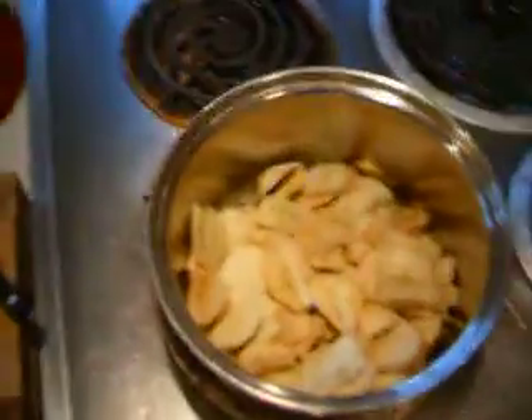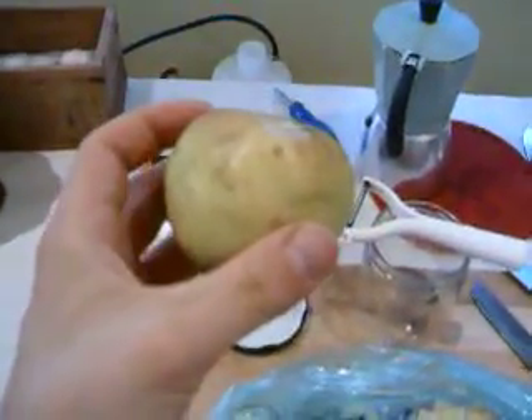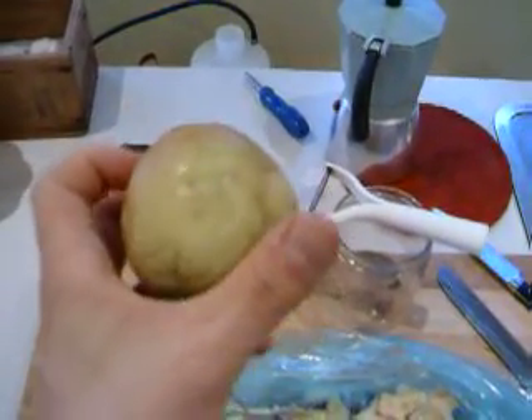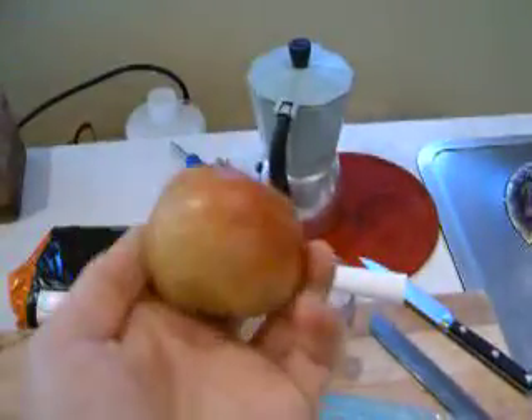Hello. Today this is not as much a recipe as it is a trick. I have two apple trees in the back and the apples taste really good, but they're all deformed because the bugs got to them.